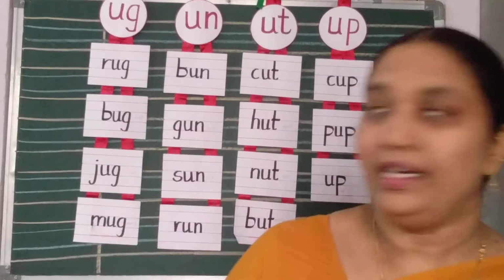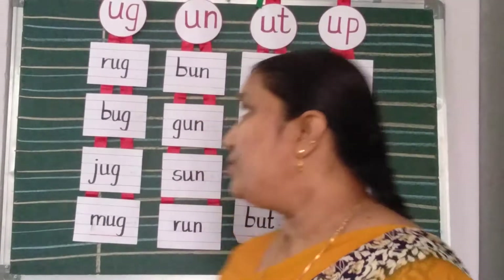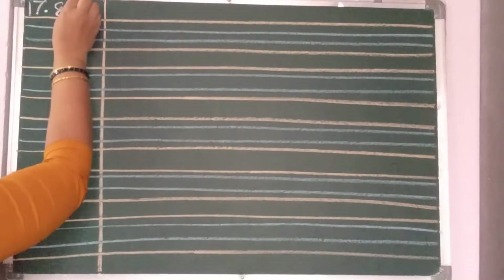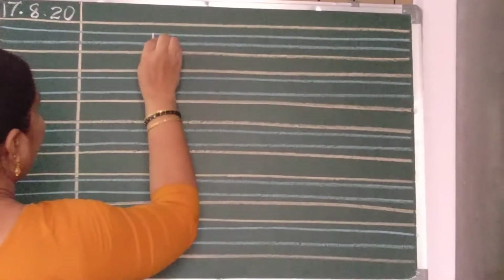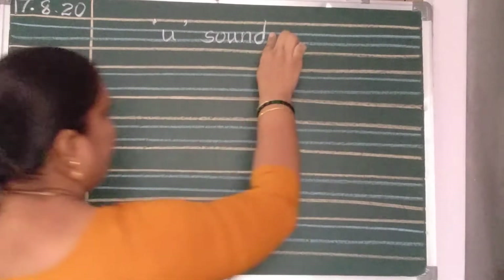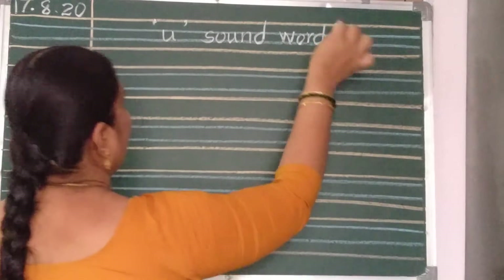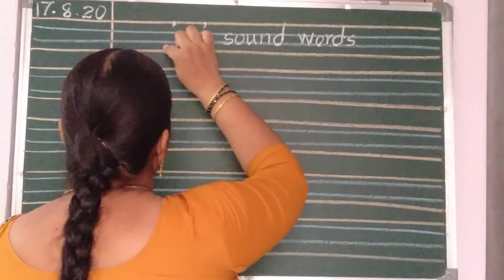Today we are going to write U sound words in a notebook. Children, take out your English notebooks. Here you should write the date: 17.8.20. And here, in the first line, write 'U Sound Words' and you should underline it with a red crayon.